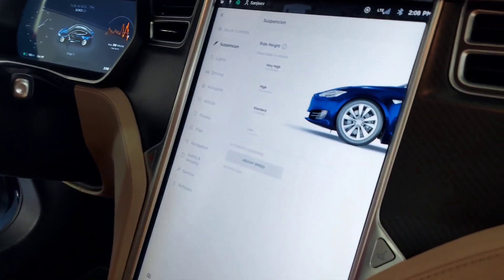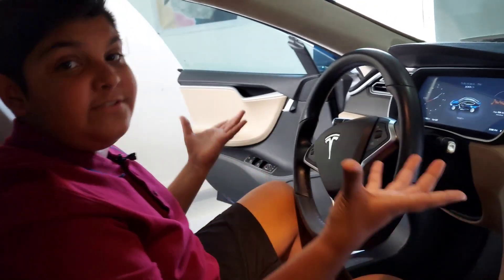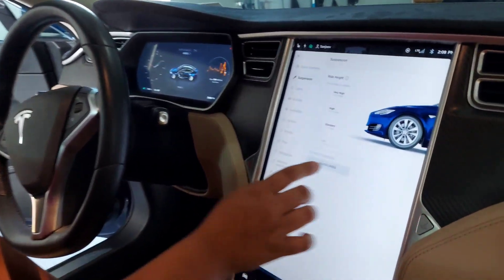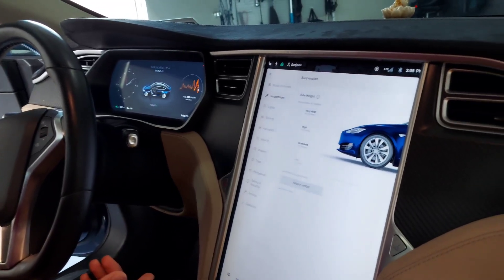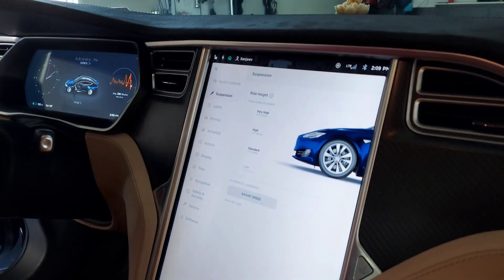There are four suspensions — two on the front wheels and two on the back wheels. Suspension basically lifts your car to make it go faster, and if you want it low you can drop it really low. As you can see, the car right now is at standard — 5.7 inches. If you want to ride high, you press and hold the button and swipe up and it takes you very high.